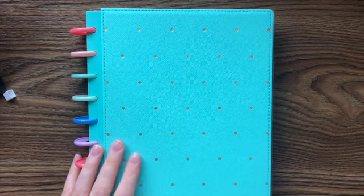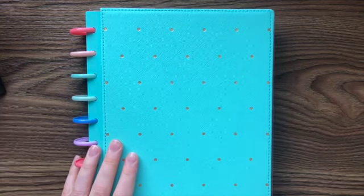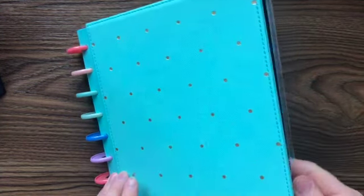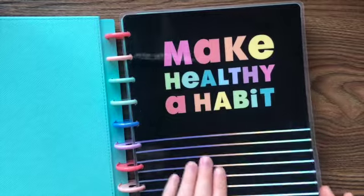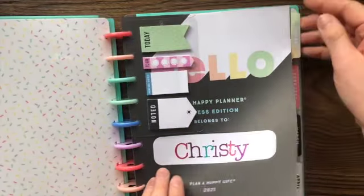Hey guys, it's Christy from Creatively Christy and today we're going to do something I haven't done yet on YouTube for you guys — I'm going to plan my fitness planner. The layout is a lot different from other planners and I just wanted to give you guys a look-see into how I do it.